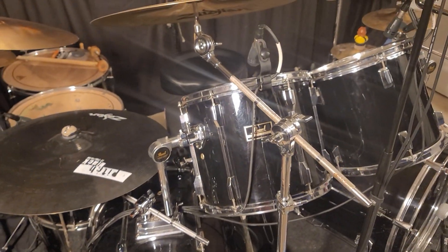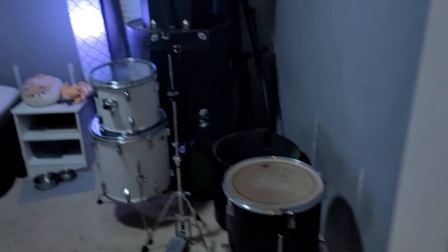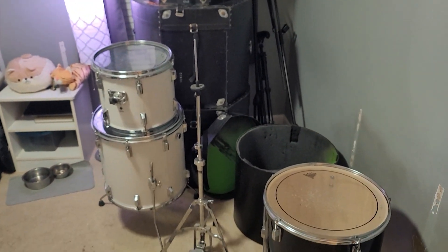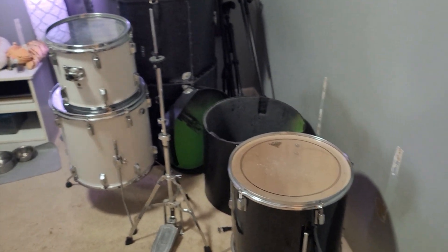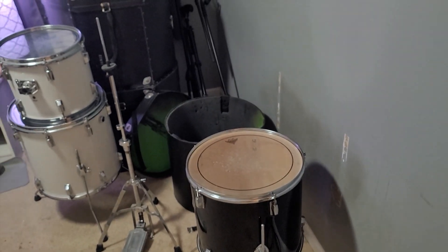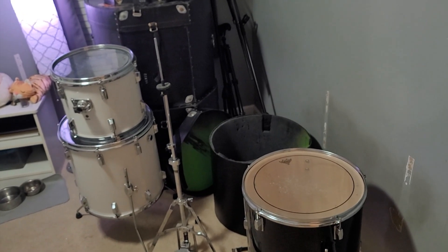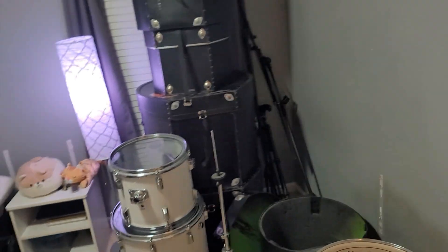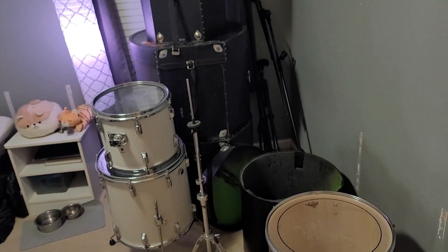Now that I'm done with that, I have to go through all this and get the white one put together to sell. It's going to be missing a couple small things but it's going to have an extra black 16-inch floor tom — two floor toms — and it'll have all the pedals, a broken hi-hat, a B8 ride, and a B8 crash.